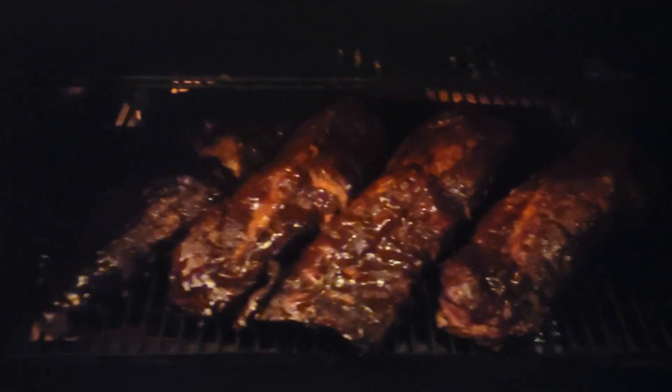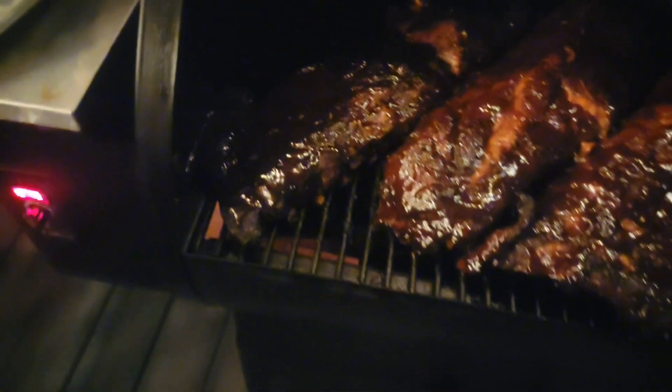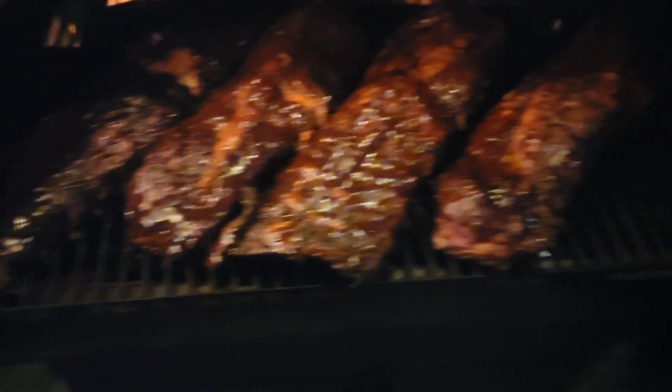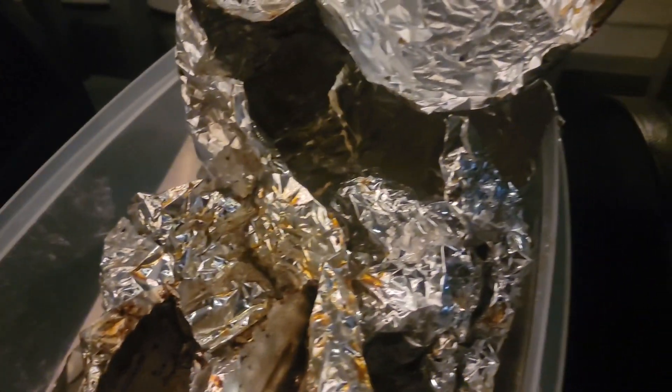Finished product. Baby backs. Nice, juicy, succulent. Get a shot of the oxtails. The foxy oxys.